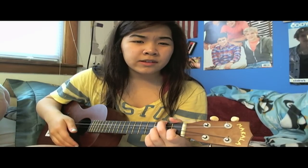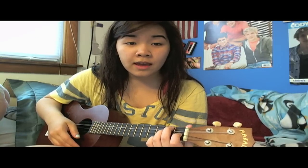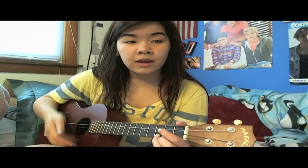Then you do D minor, G, C, and F — 'don't know why' — I'm just going to do down, down, up for that. The second time you go around, after 'I'm obsessed with a mess that's America' again, you can do D minor, G, C, and then C again instead of F — down, down, up, down, up.